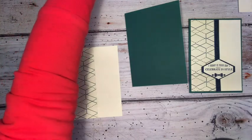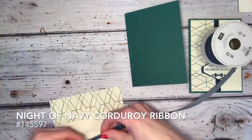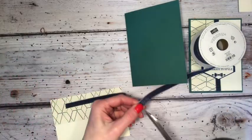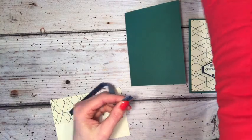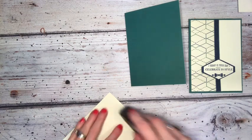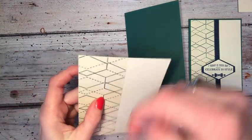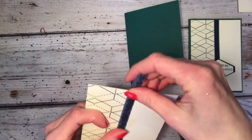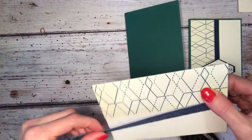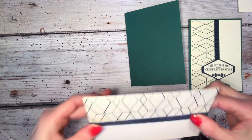I'm going to take my silicone craft mat and adhere right up to the edge. Then I'm going to take this beautiful corduroy ribbon, which is also in the suite, and take about that much and just adhere it — a little strip there at the back. So that's our base almost ready.